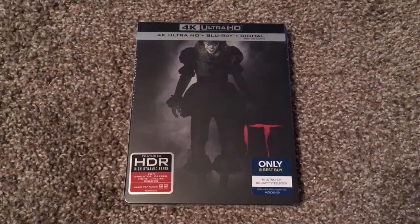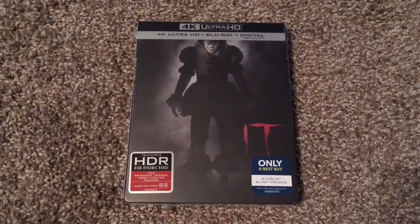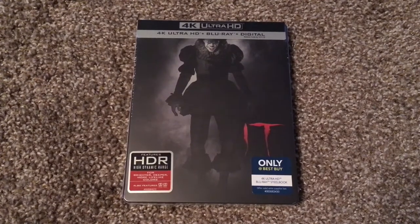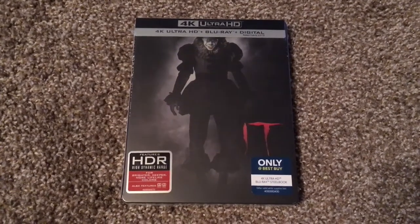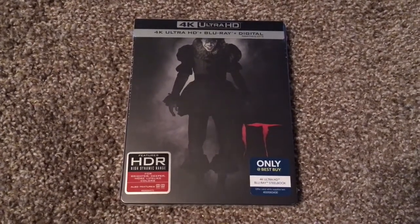There are also standard Blu-ray and 4K combo packs as well. And Target has an exclusive of their own, which contains a lenticular slipcover.